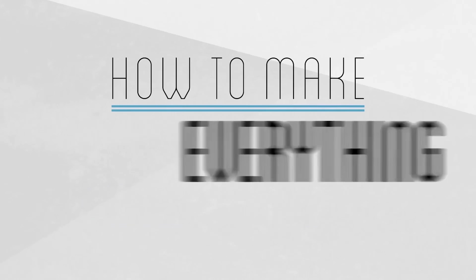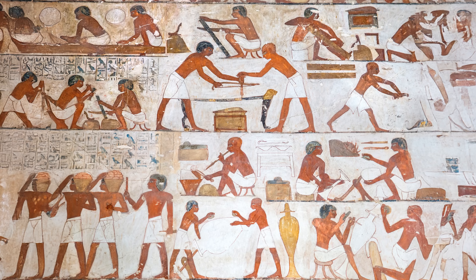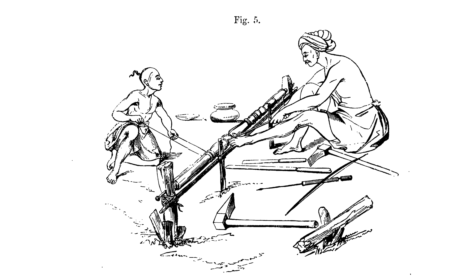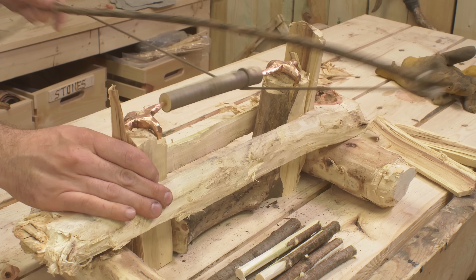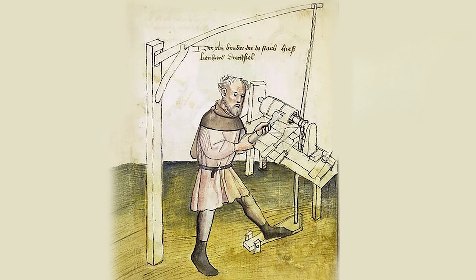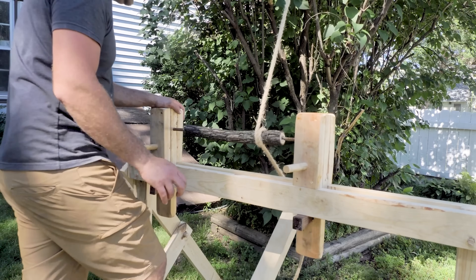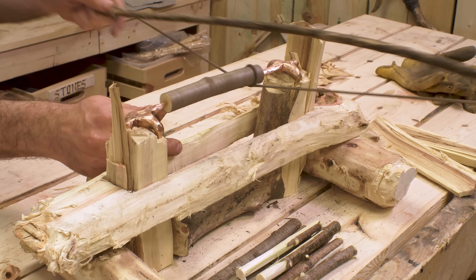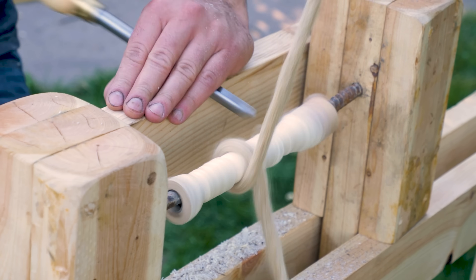Let's see if I can get this to work. The lathe dates back to ancient Egypt in the 4th century BC, likely resembling my first lathe, the bow lathe. Throughout history, many versions have emerged, including the spring-powered pole lathe, and an early treadle design documented by da Vinci. I managed to get all of these designs to work, but with significant limitations.